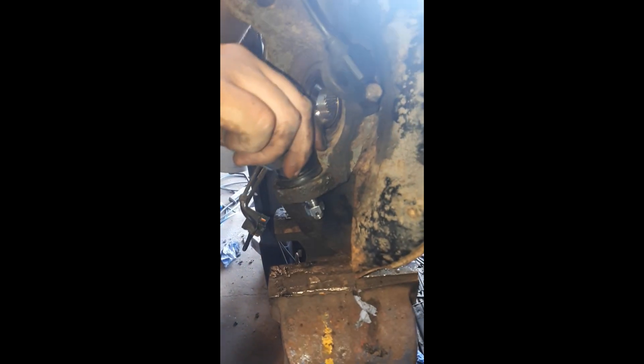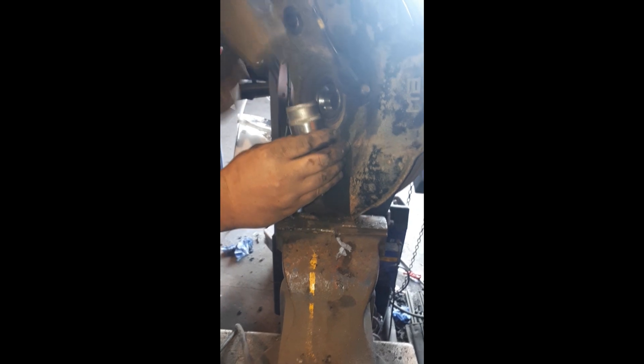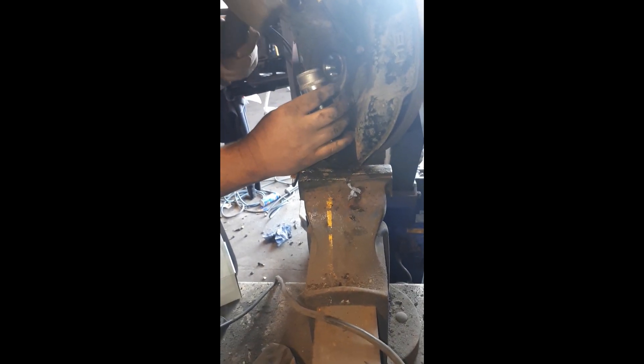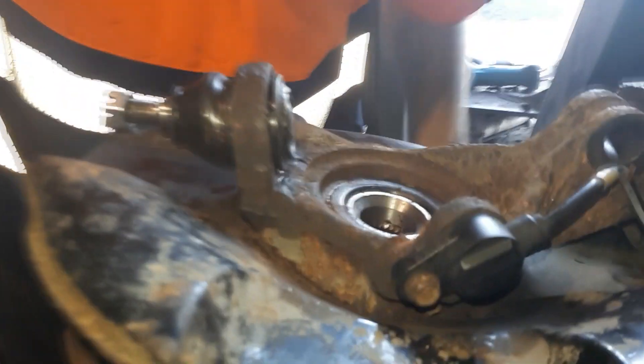To get the new ball joint in, just copper greased it, slide that in, and then we've got a 33mm socket that we're going to put on the top, try and square it up and drive her home. Might have to put an extension bar on it. Right, so we've finally got her in after giving her a bit of a welly. Circlip's back on there, so that's ready to go on the car. Gilly's stripping the other side off so we'll crack on.